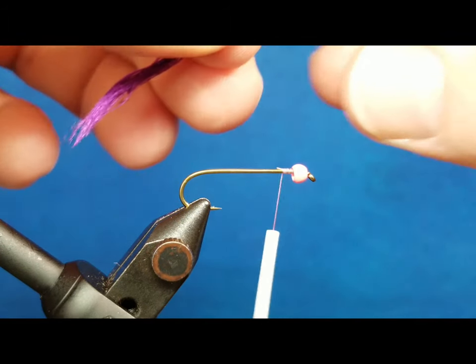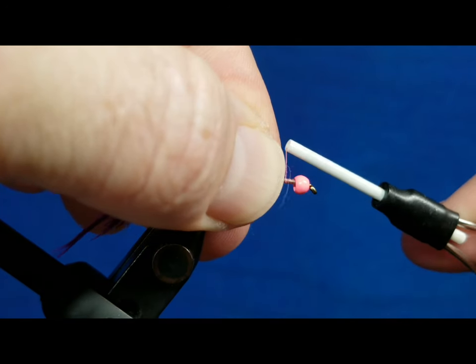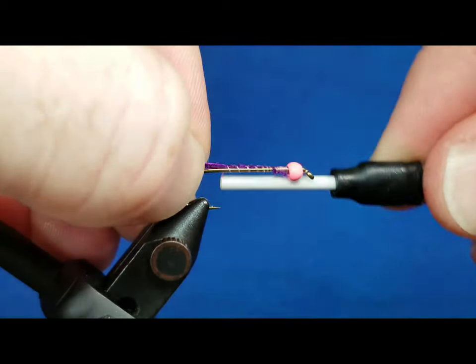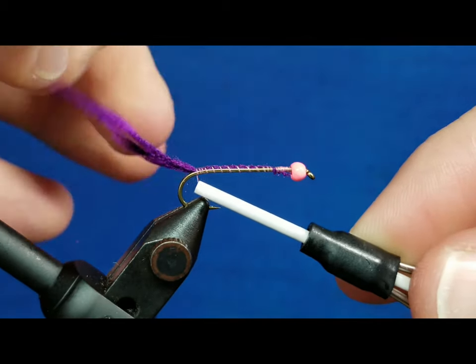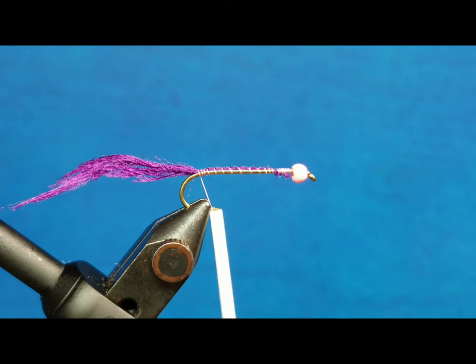I've got a smaller piece here — I'm gonna bring it in and catch it right behind the bead with a couple of thread wraps, then take it and work it back over the top of the hook shank right up to the bend of the hook, and just let that hang out.